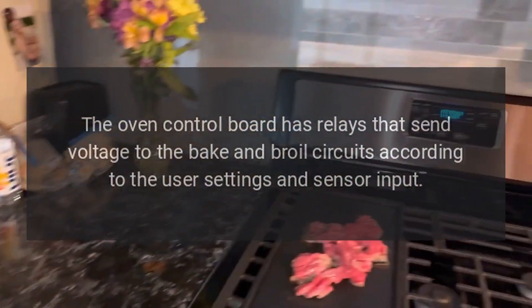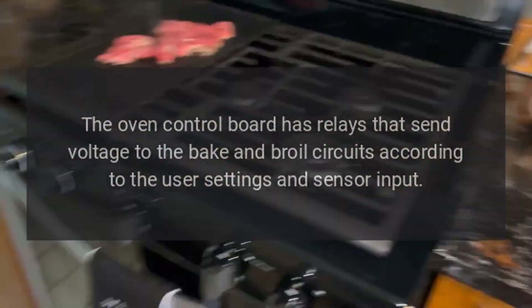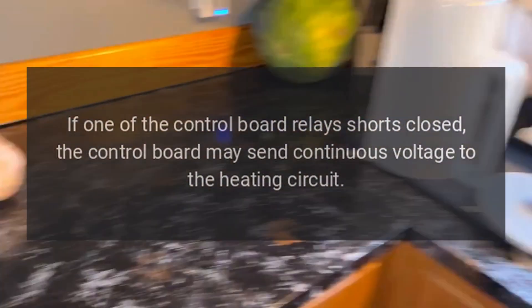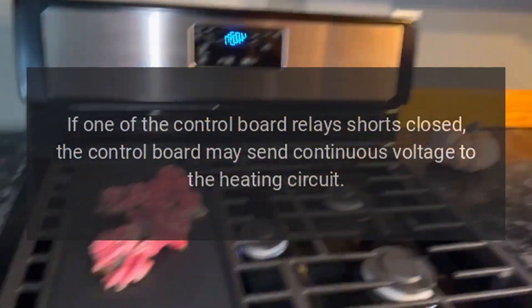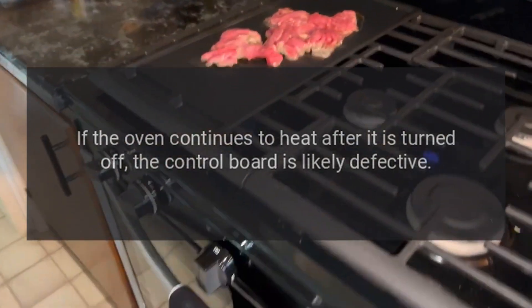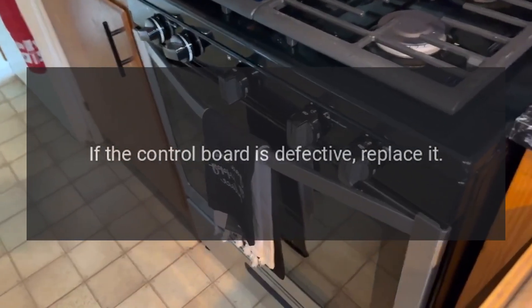Oven control board: The oven control board has relays that send voltage to the bake and broil circuits according to user settings and sensor input. If one of the control board relays shorts closed, the control board may send continuous voltage to the heating circuit.